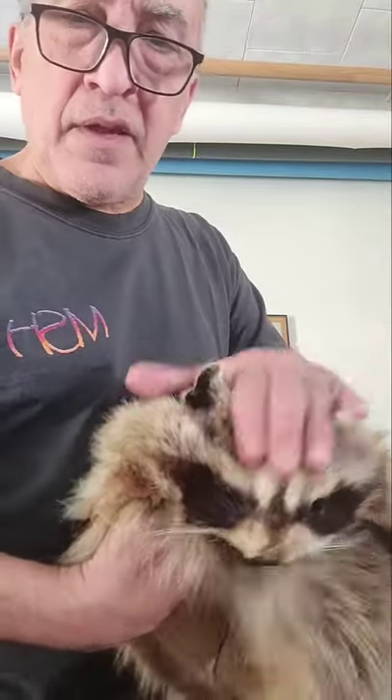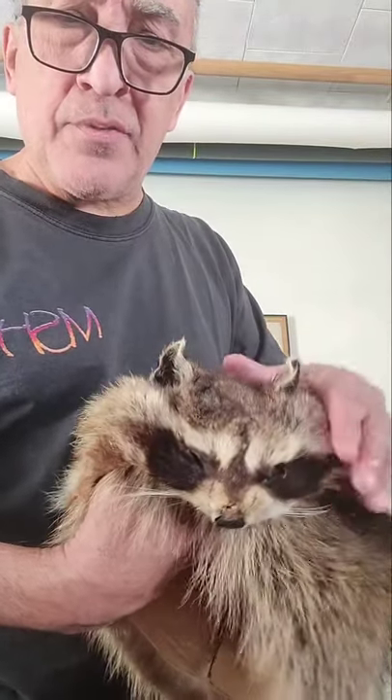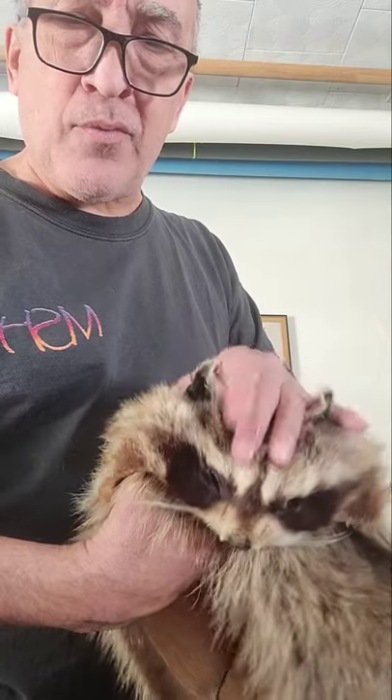Native Americans started this tradition. They believed that the spirit of the animal would accompany them and protect them if they wore it.